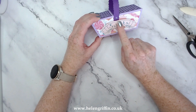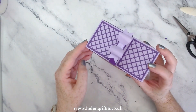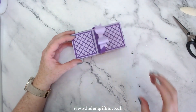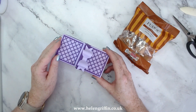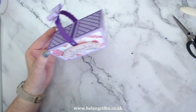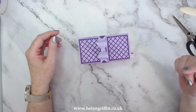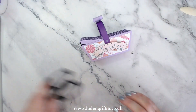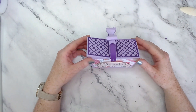Pop that on the side and there we have a beautiful little treat basket you can fill with treats. I'll probably pop a whole load of fudge in there - when you pick this up you think there's some good treats in that! Those are just from Tesco. Everything that I have used today will be listed down below in the description box including the tools and my machine as well. Thank you very much for joining me today - give me a thumbs up if you like this one and I will see you again next time.